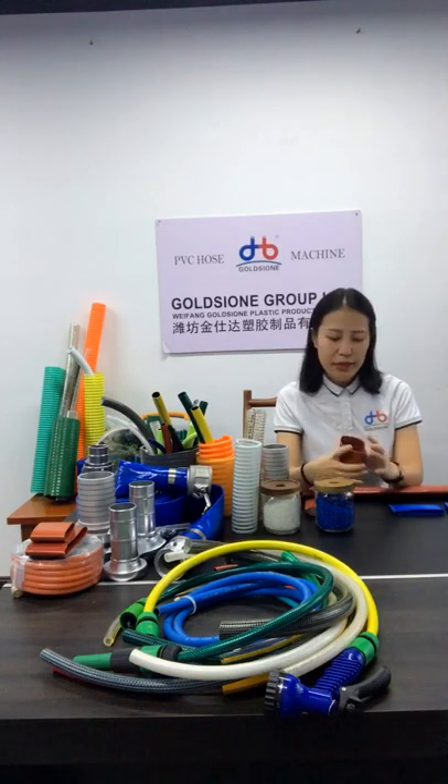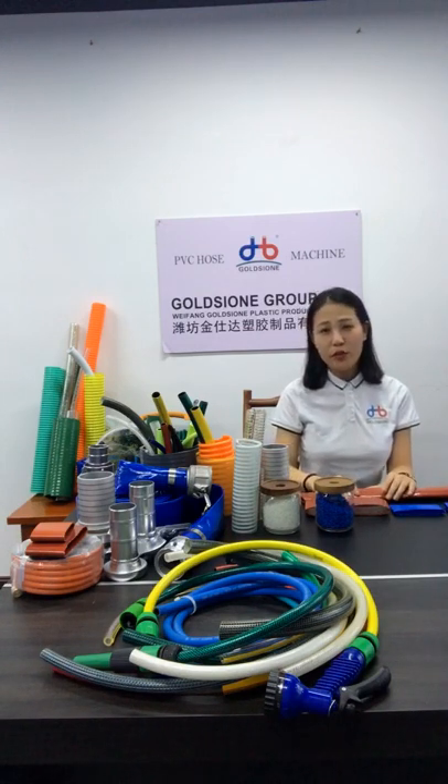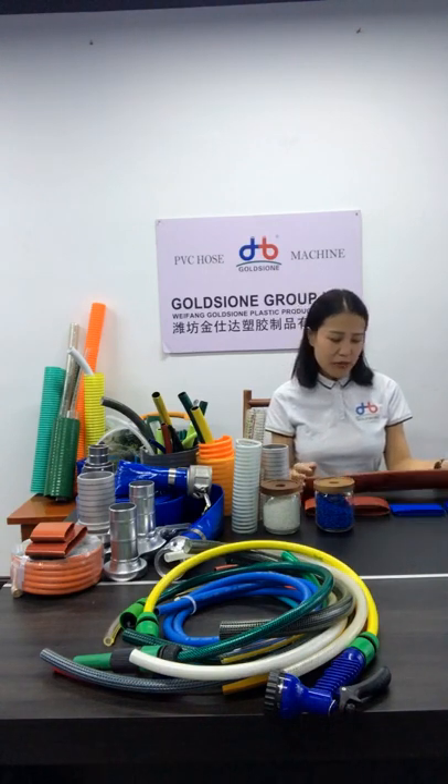In addition to raw materials, I think you will also be concerned about performance. About performance: we have added a special additive to the formulation that makes the hose high-strength and anti-aging, with at least 3 years of service life. If you want to use it in cold areas like Canada or the United States, we can also meet your requirements. We have a cold-resistant formula to make the hose anti-freeze, so the hose can work under -20 degrees.